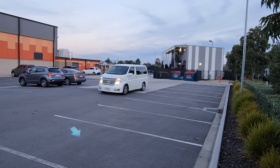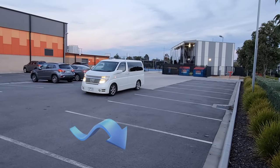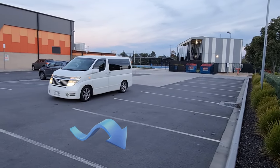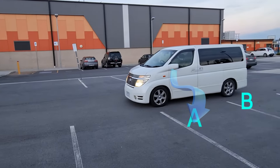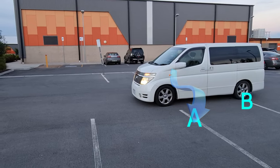Find an empty car parking space and start indicating left. Drive just past the empty space, and align the passenger side mirror to the parking line, and stop.